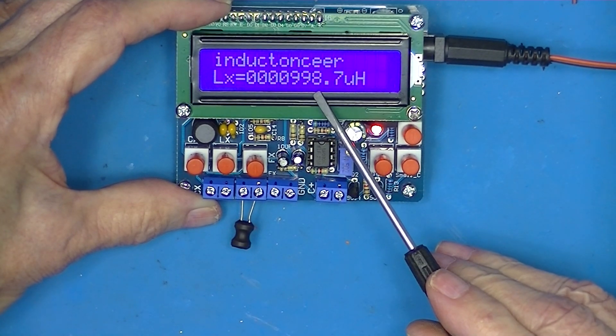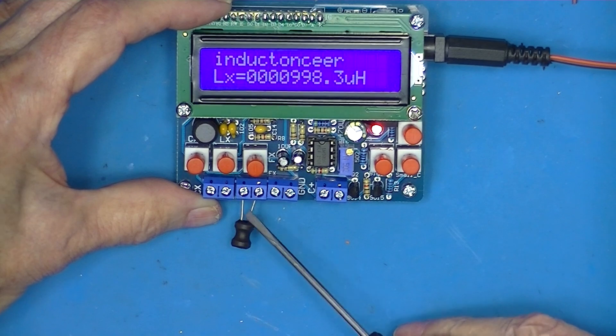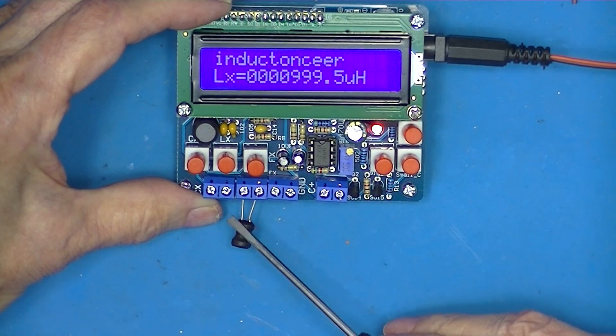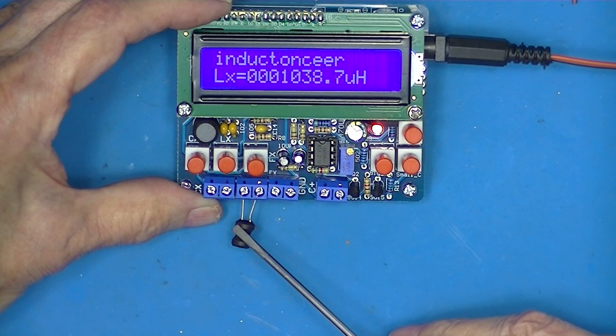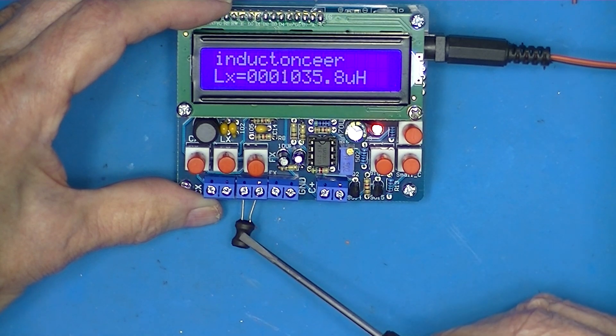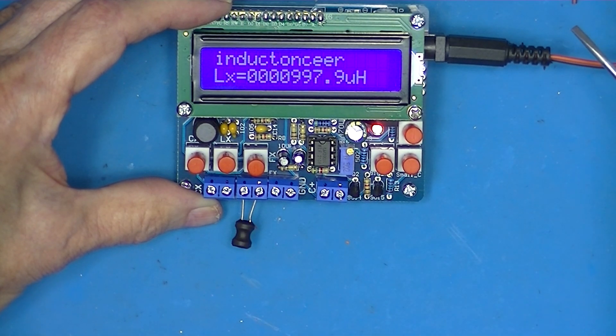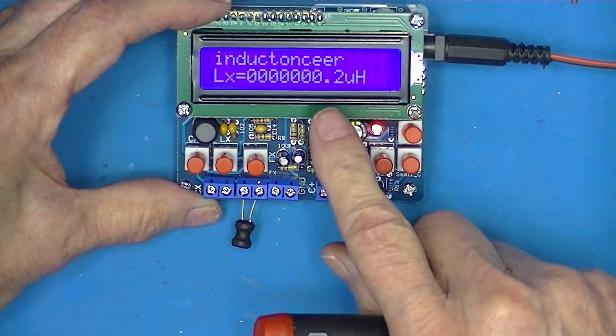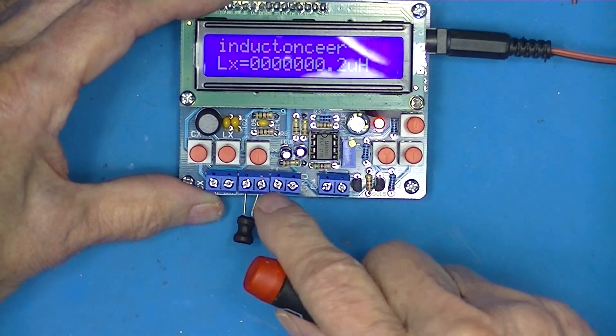That's perfect — almost, I mean as close as it can be. See what putting a screwdriver next to it does — it changes the core magnetic field. So that's good. Unplug it, it goes to nothing. But take the button off.